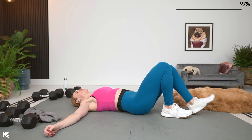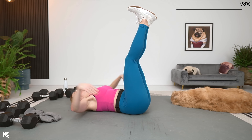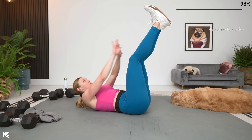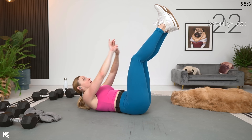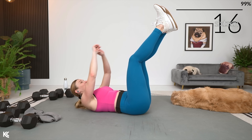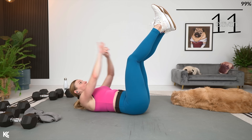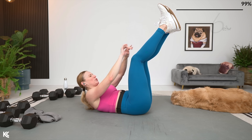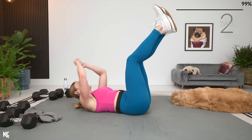Legs are going to be up straight in the air. We're going to reach up for those toes, trying to get the shoulder blades up off of the mat. Going in three, two, and one. Here we go — get those shoulder blades up. Almost there. This is three, two, and one.